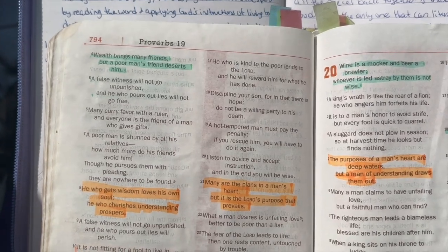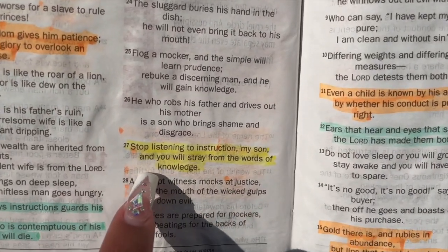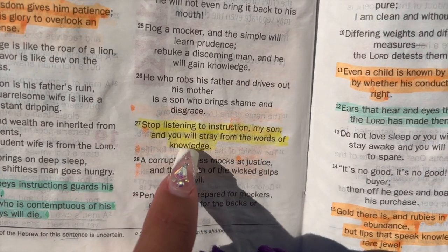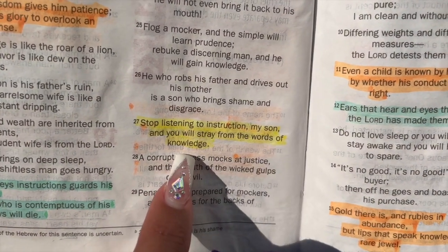But before we get started, I have a word today. Proverbs 19 verse 27 says, 'Stop listening to instruction, my son, and you will stray away from the words of knowledge.' Meaning when you stop listening to instruction by not reading the word and applying God's ways of living to your life, you will start to trail off and be led astray by the things of this world.